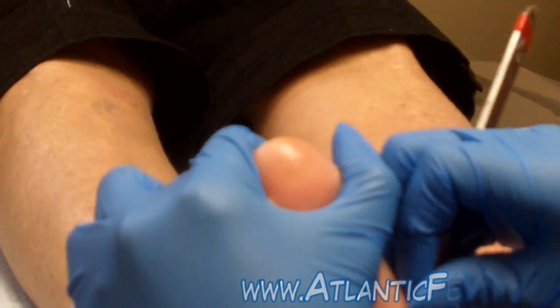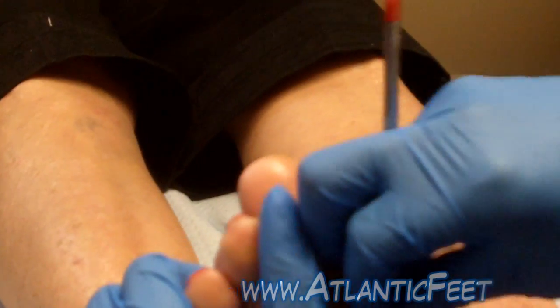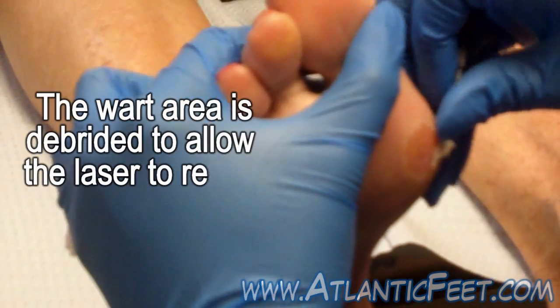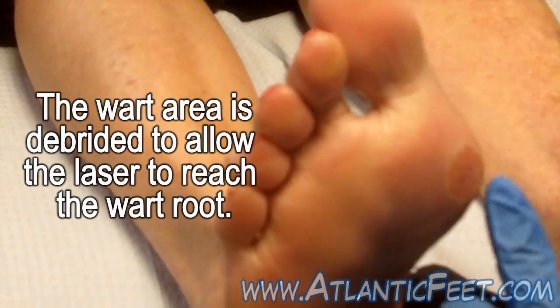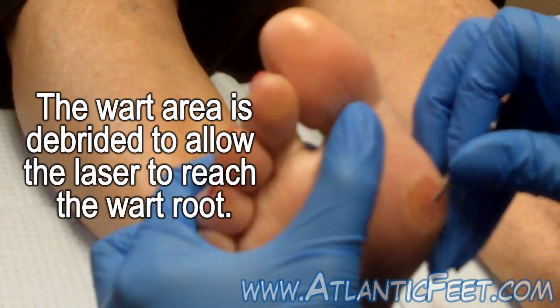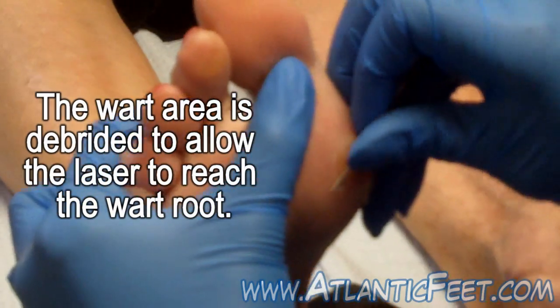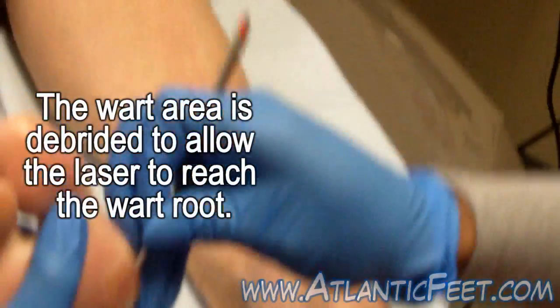We're removing the excess skin to get to the wart layer so the laser has less work to do. It makes it more efficacious and we can hit right on the actual verrucous tissue.